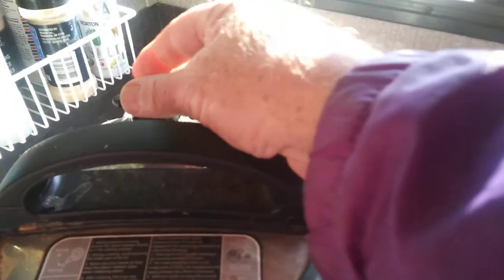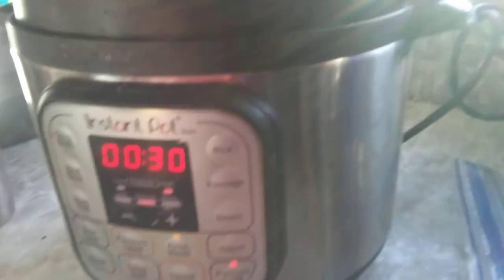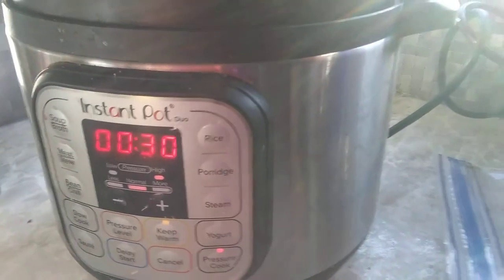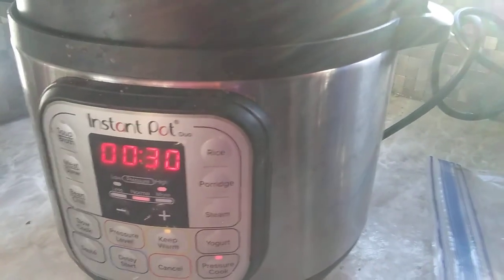This is your relief valve. You got to put it over on pressure, turn it up like that. That's all there is to it. Then you push pressure cook and I've got it set on 30. You can move that depending on what you're cooking, wherever you want to. It's on 30 right now and it's ready to go.